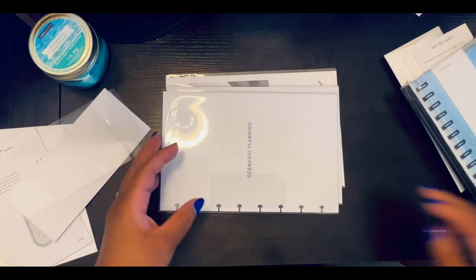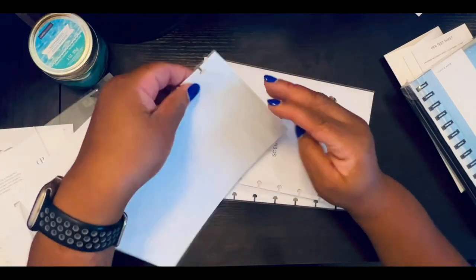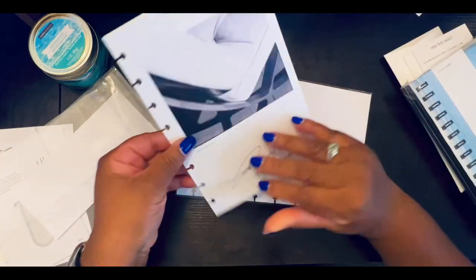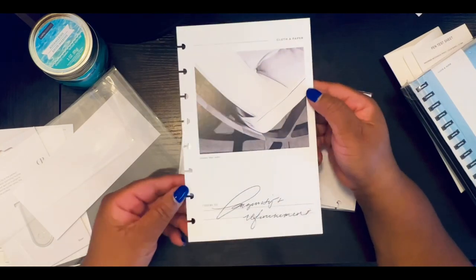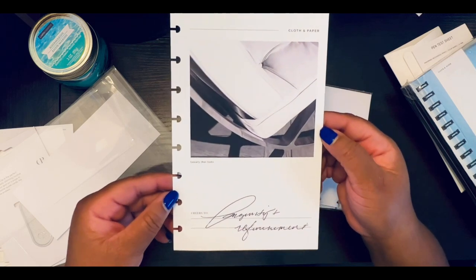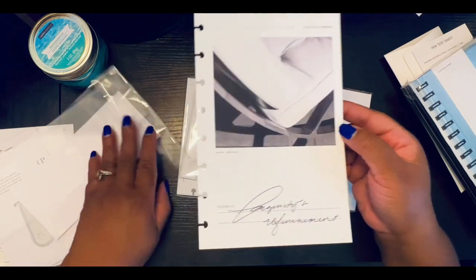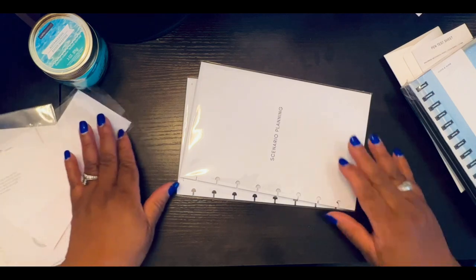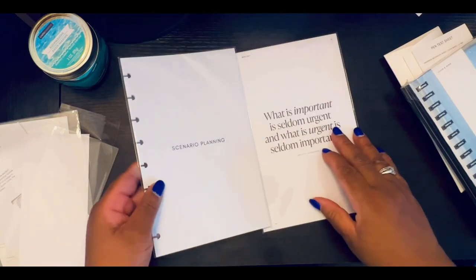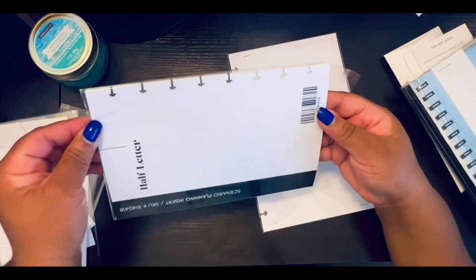Let me go to the dashboards. This one is 'Luxury that lasts' — that is so pretty. 'Cheers to longevity and refinement' — that picture screams refinement. These are our inserts for this month: scenario planning. I'm almost certain this is where the SWOT stickers will come in.